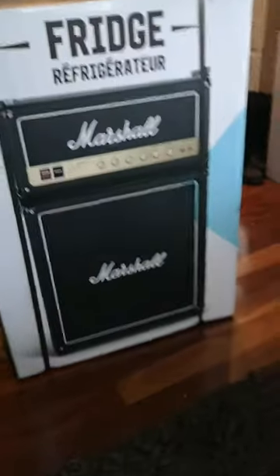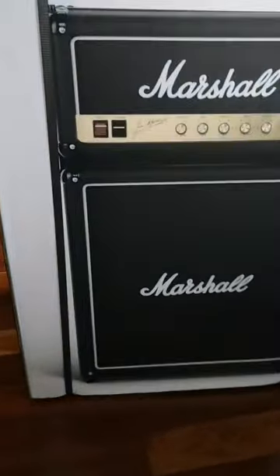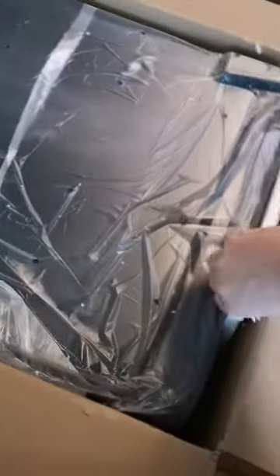Here it is, the Marshall amp fridge — 4.4 cubic feet. All right, let's cut open this bad boy. Cut this open. Packaged nicely, lots of foam on the top. Well, at least they packed it really nicely — lots of foam, lots of protection. It's an expensive fridge, so I'm glad they did that.